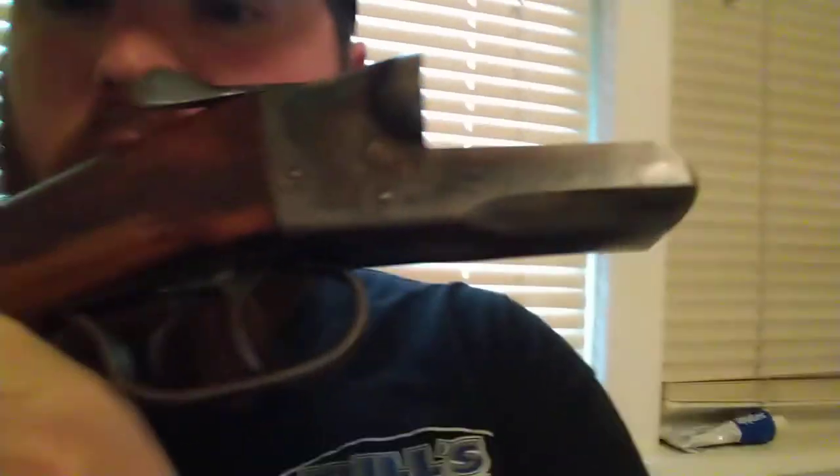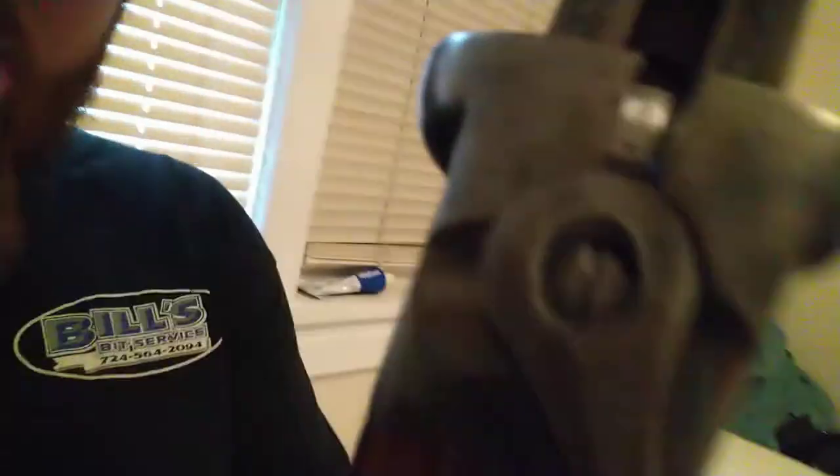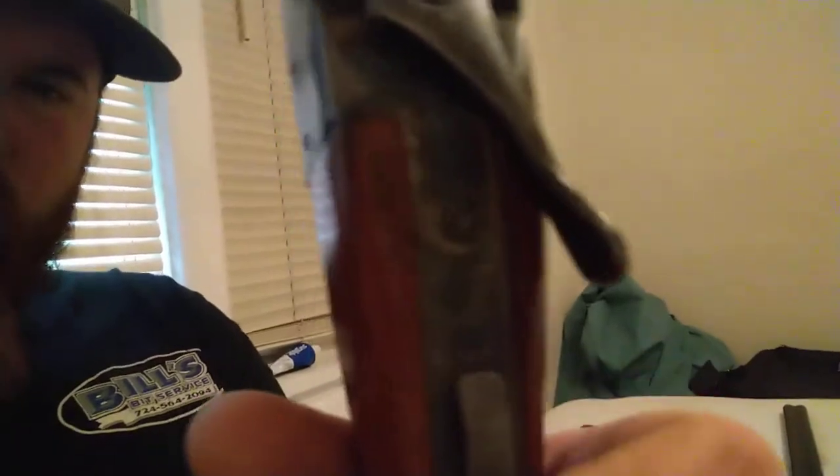It's a break barrel, side-by-side double barrel shotgun. It's got two triggers, one for each barrel. It's got a little slide safety with "safe" stamped on it — when you don't see the safe, it means it's not safe. The serial number, as far as I can tell, is E48116.